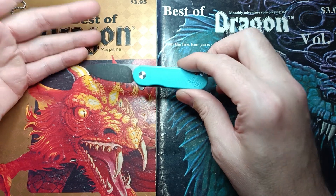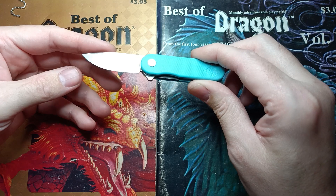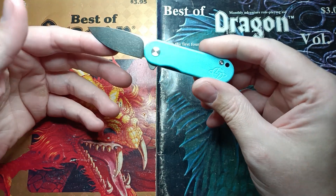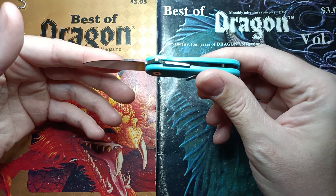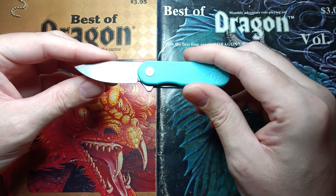If you're into small knives, or you have to carry something small in public because of the laws in your area, or you're in a place where the larger more aggressive knives just aren't cool with the people around you, I can already tell you this isn't a bad choice.